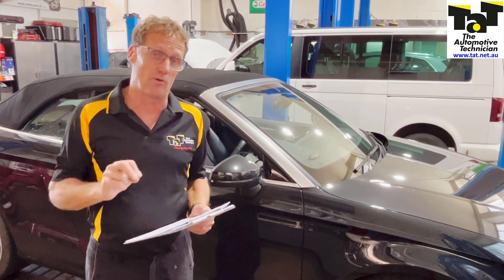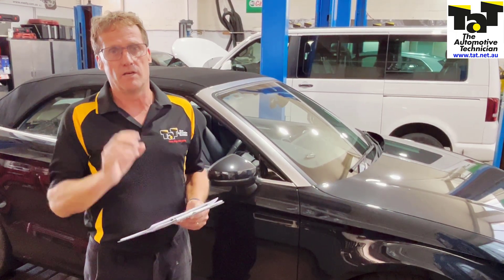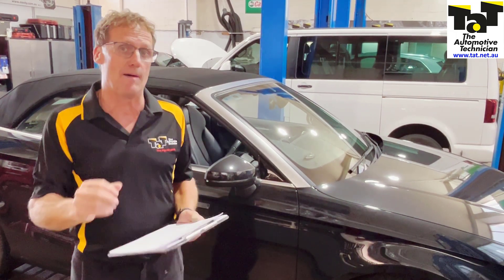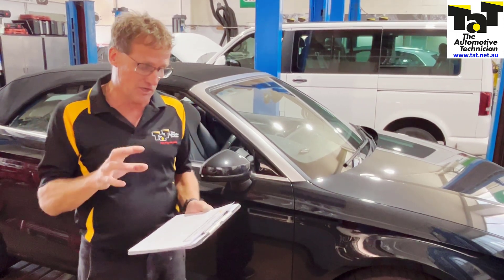What we have to remember with a lot of the later model cars that we're dealing with is these modules need to be coded into the vehicle. So you've got to be very careful when you start getting involved with these jobs that you are capable of being able to code that particular component into the car, otherwise you might get yourself in a bit of a sticky situation.